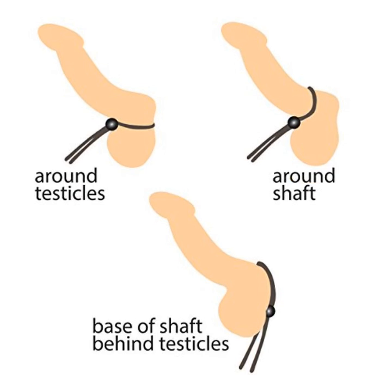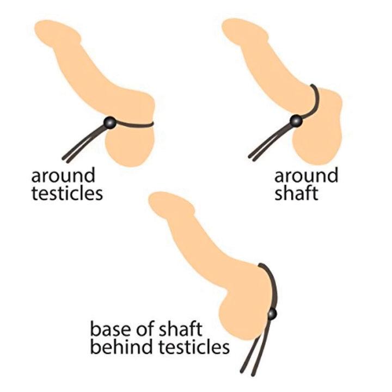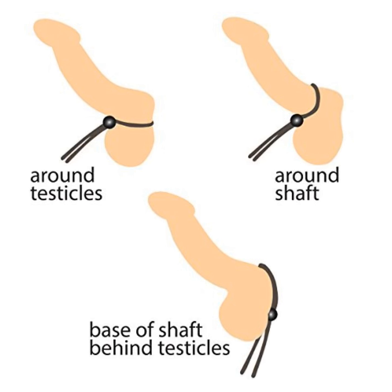Here is a cock ring that is extremely easy to put on and take off — the lasso. Open fully and wrap around your entire package, and then slide the bead up to tighten. So very adjustable.